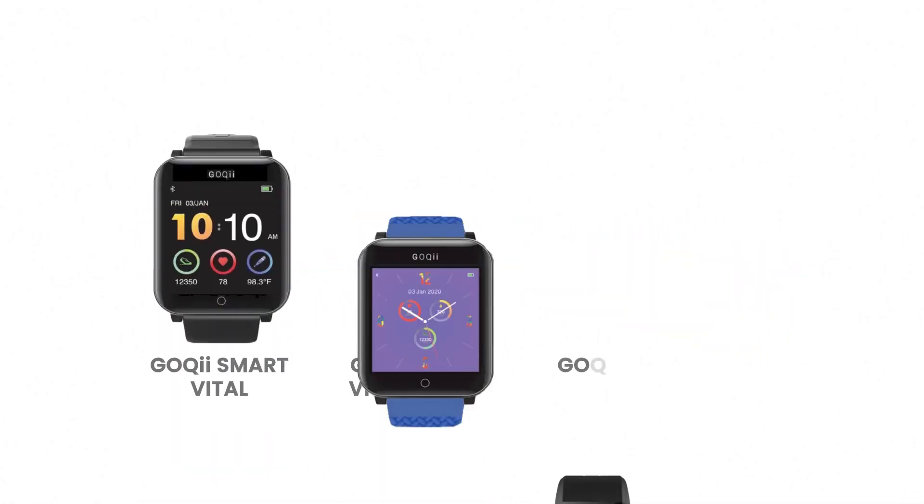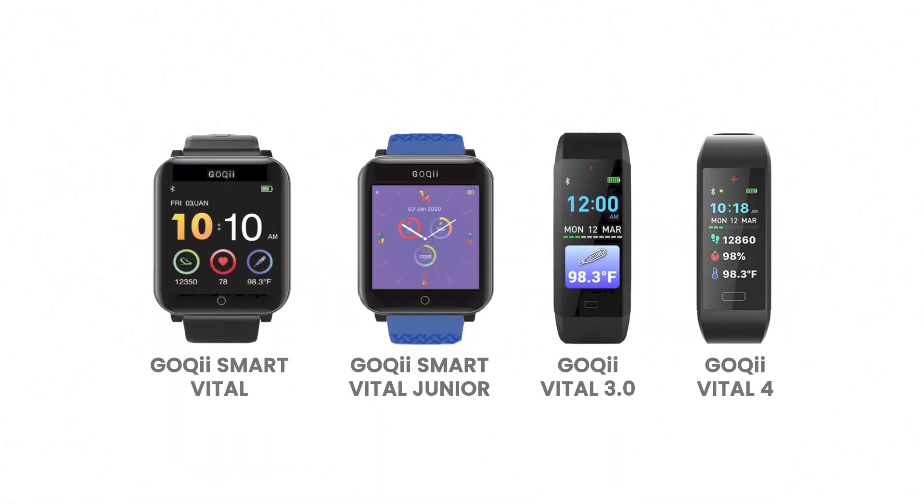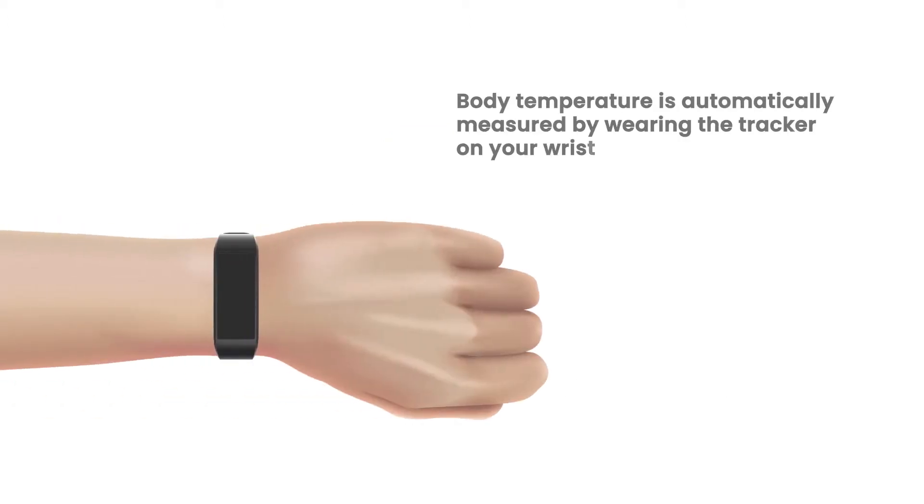Tracking body temperature using the GOKI tracker. You can check your body temperature on any of these GOKI devices. Body temperature is automatically measured by wearing the tracker on your wrist and activating the main screen.